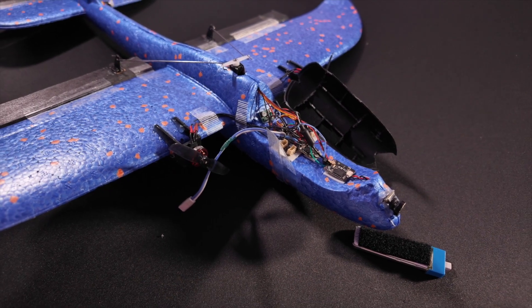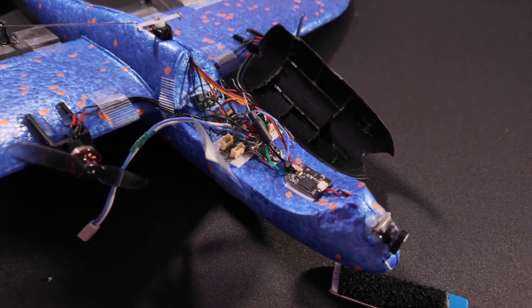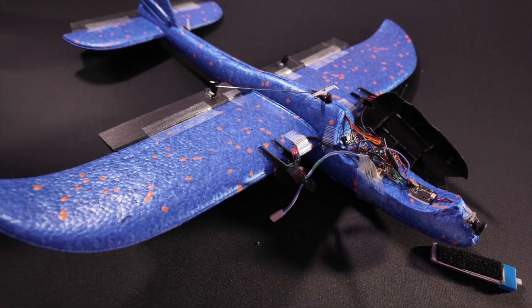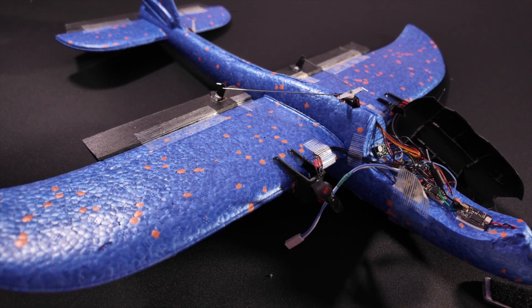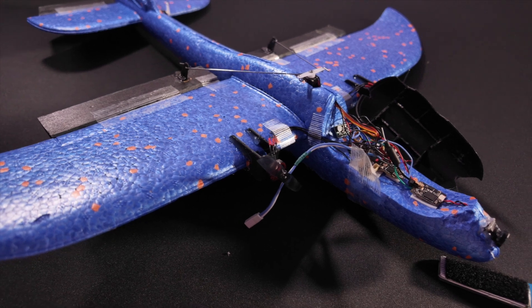I will put all parts used in the description below. If you want to build this one, I can highly recommend it. It's actually fun to build and it's fun to fly as well, which is surprising. It's only 67 grams. So it's close to a UMX Ultrix, which is 60 grams, but it just has a lot more features. So enjoy the video and see you on the next one. Bye!